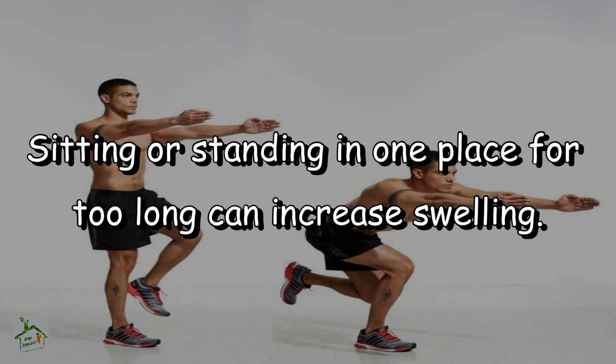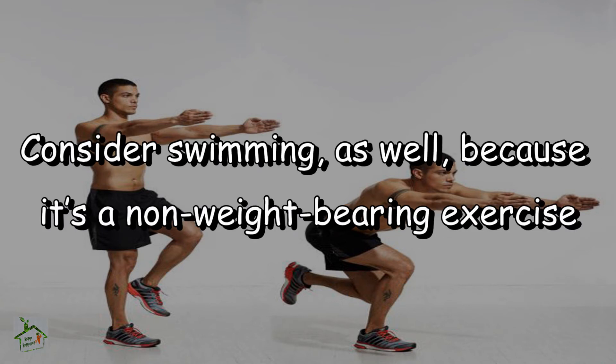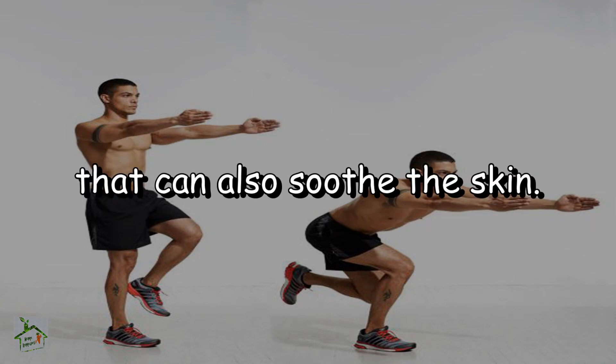Exercise: sitting or standing in one place for too long can increase swelling. Move your knees and flex and extend your ankles for relief. Consider swimming as well, because it's a non-weight bearing exercise that can also soothe the skin.